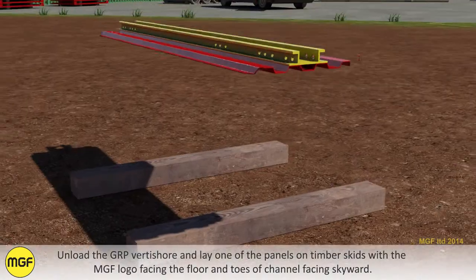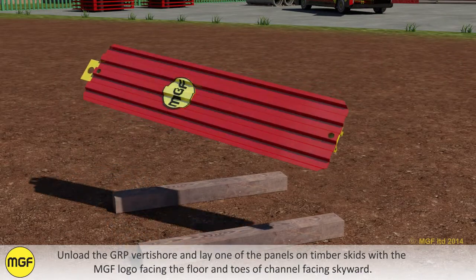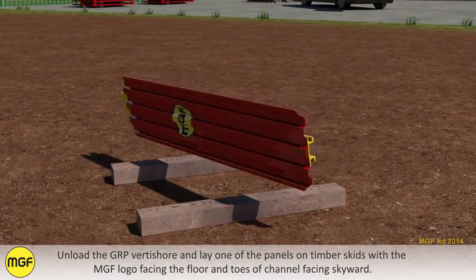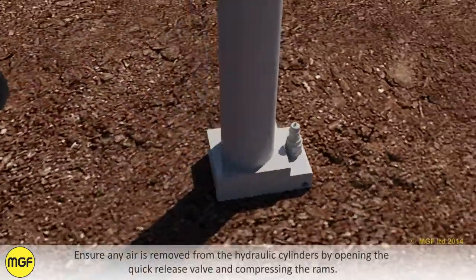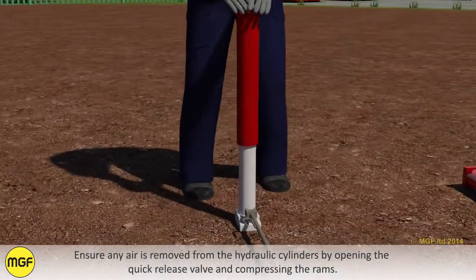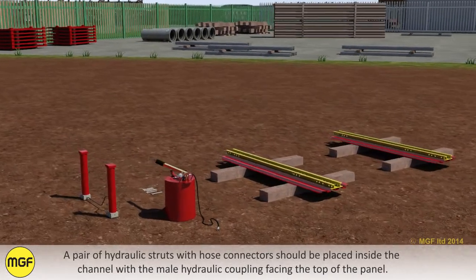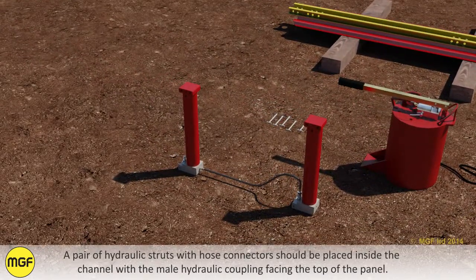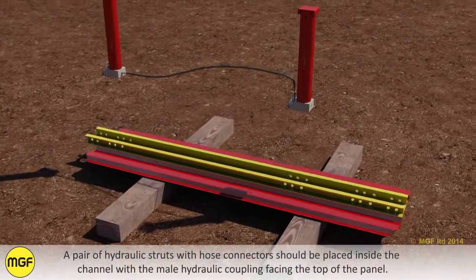Unload the GRP Vertishore and lay one of the panels on timber skids with the MGF logo facing the floor and rows of channel facing skyward. Ensure any air is removed from the hydraulic cylinders by opening the quick release valve and compressing the rams. A pair of hydraulic struts with hose connectors should be placed inside the channel with the male hydraulic coupling facing the top of the panel.